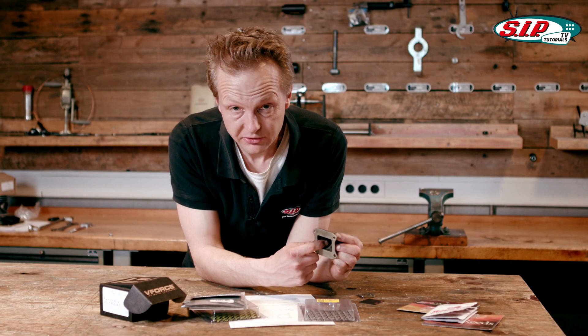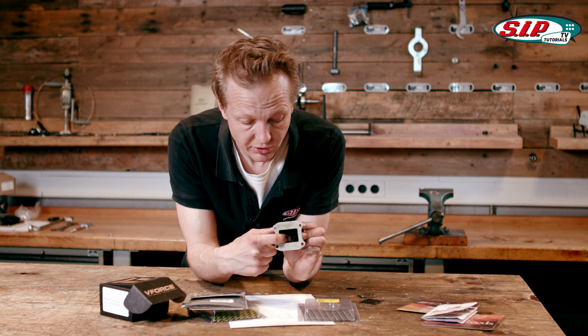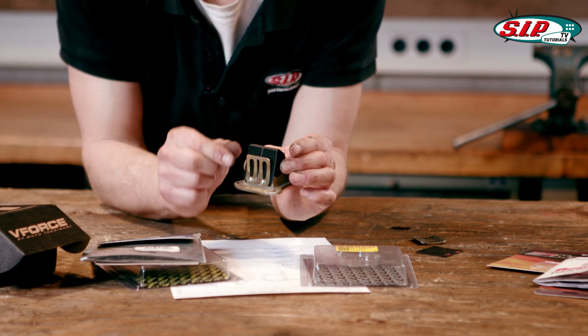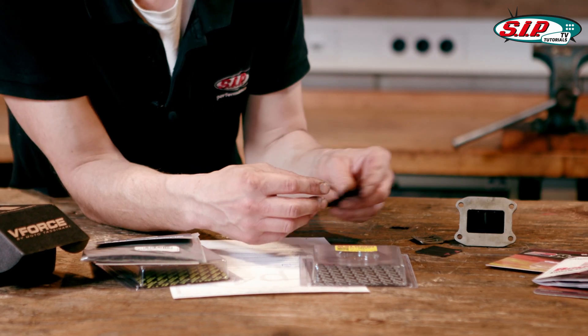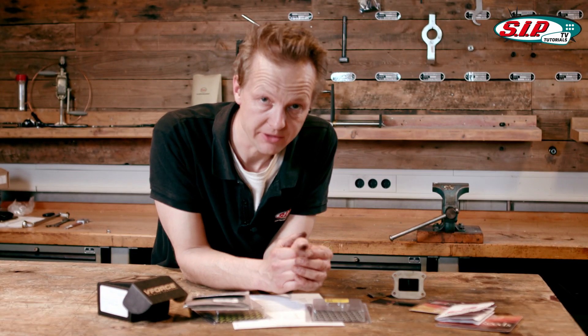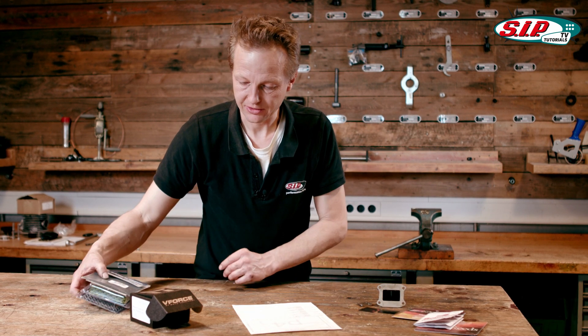It is also possible to remove the small rib inside the reed block and convert the four tips into just two big tips. You can try it — maybe you find some extra power or some torque in a specific RPM range. It always depends on testing; I think trying things out is the way to find the best result.